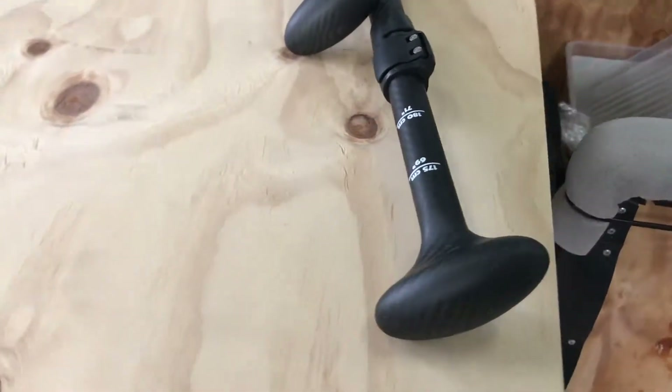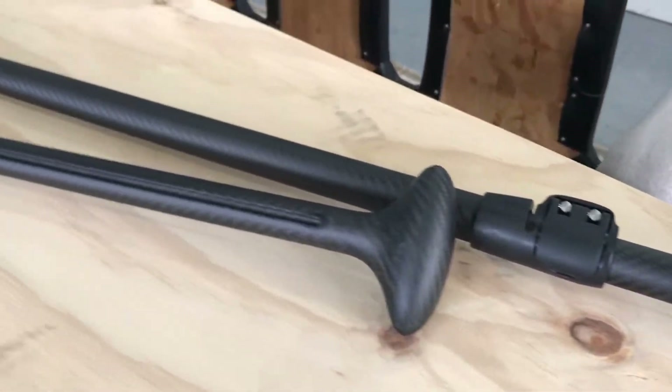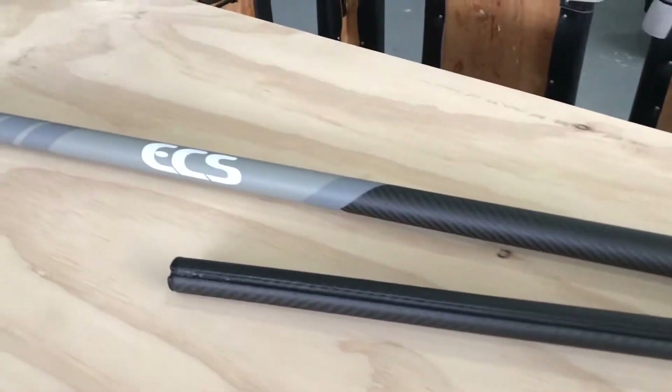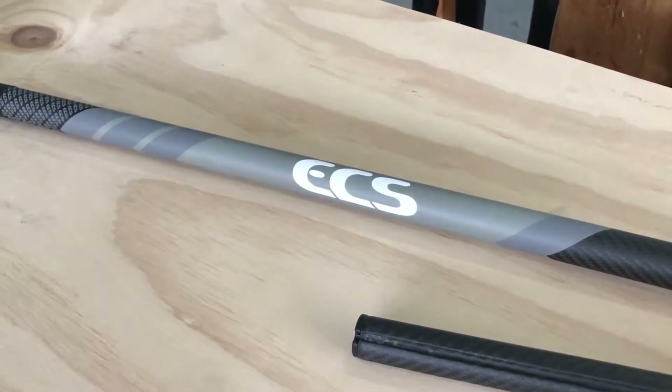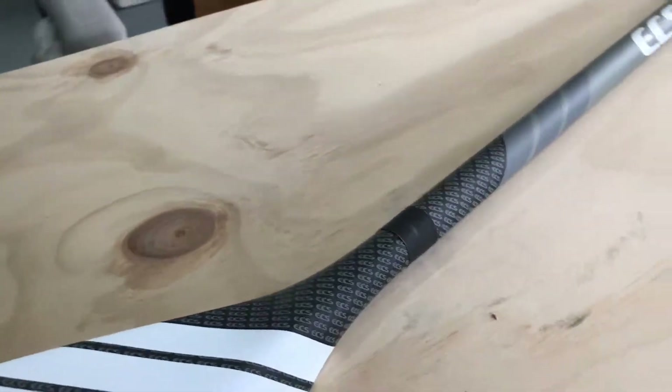This paddle is adjustable from 175cm through to 210cm. We sell these in store — they're part of the board package that we do — at $249, full carbon adjustable paddle. And if we flip it over as well, you can see it's got that beautiful dihedral running down the back.